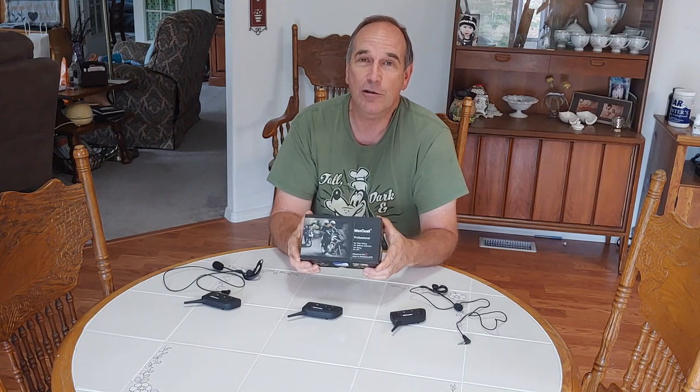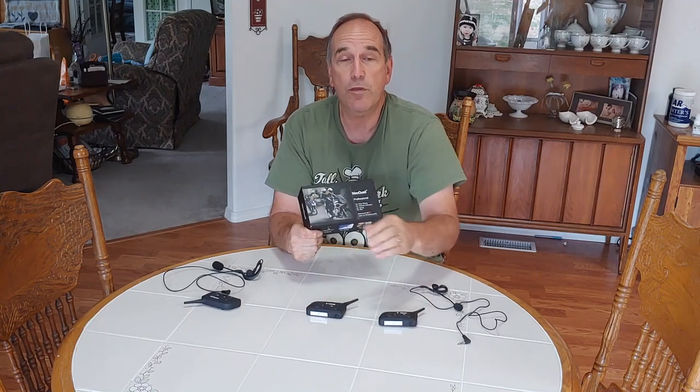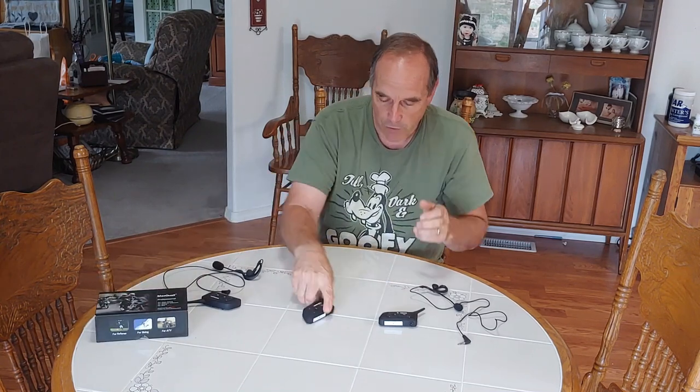I've used them for an entire season, but they can be a little bit difficult to get the Bluetooth to communicate one with another unless you know how to do it. So let's talk our way through that.